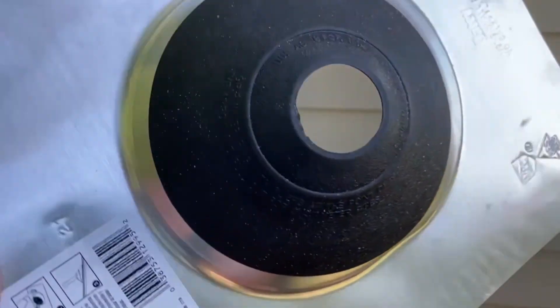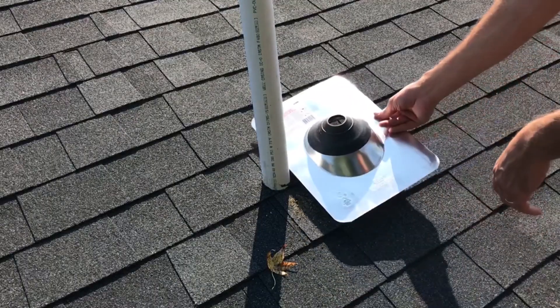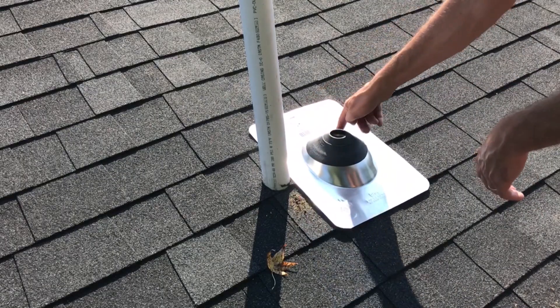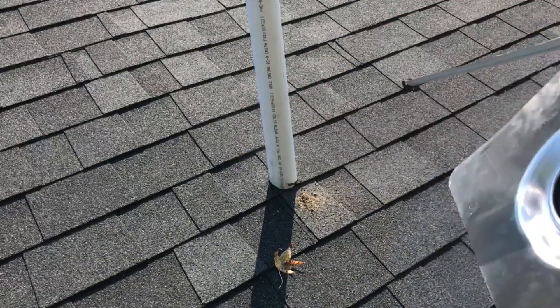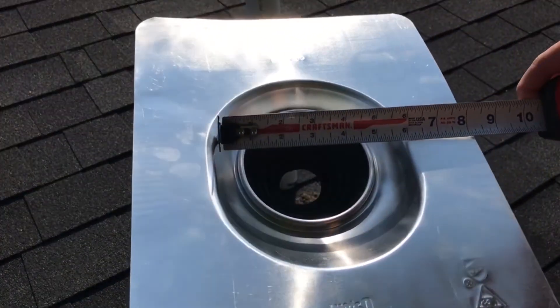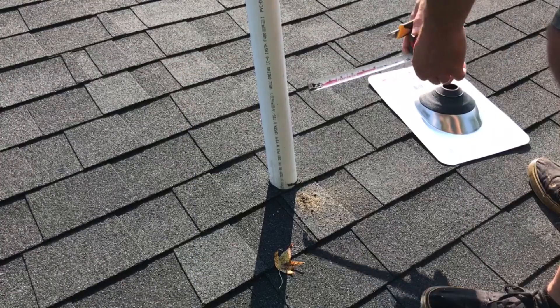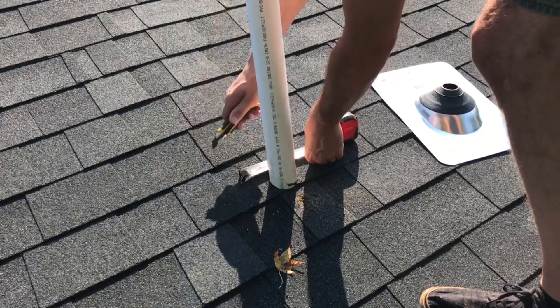I'm not a fan of making holes in the roof or putting more nails than necessary in the roof. First, we need to mark this dome shape onto the shingles. I'll start by measuring the dome and finding the center, and then just use my utility knife and cut the general shape.